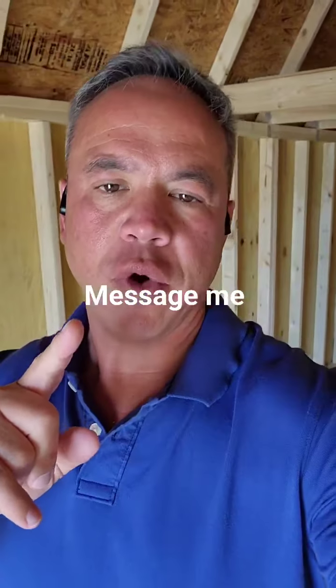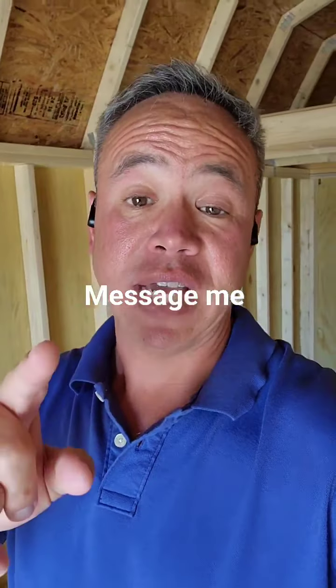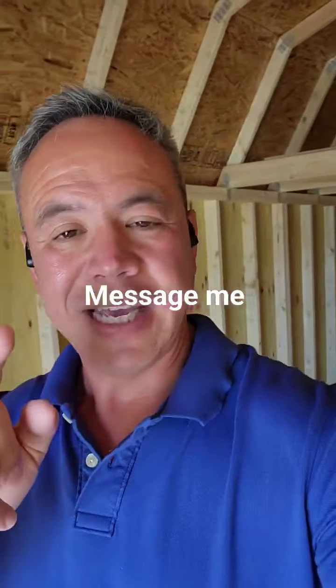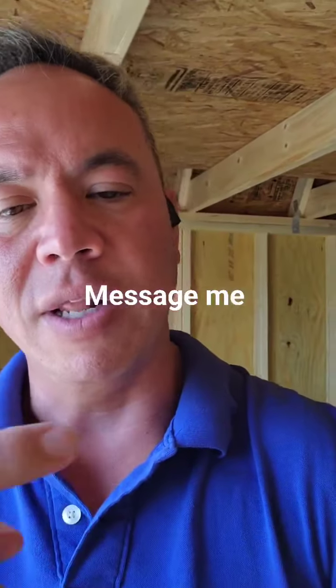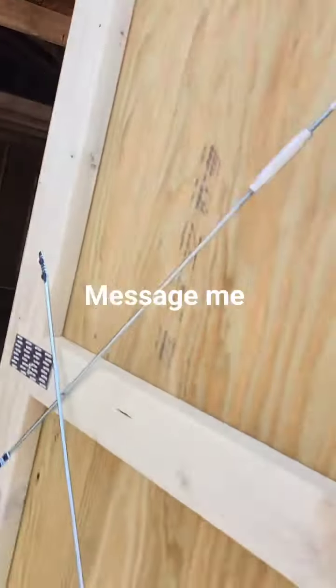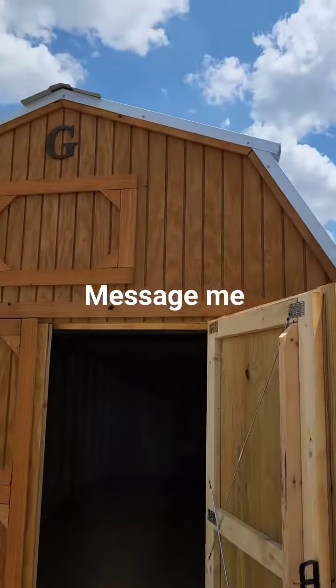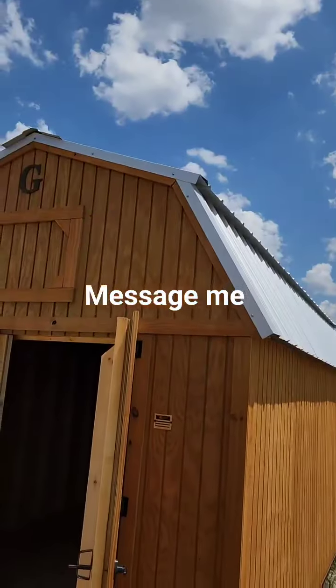Aloha from the Ozarks folks! If you are looking for a lofted storage building, I have this lofted barn that I'm standing in right now that I want to show you. Keep this one in mind — it is a 10 by 20. I'm gonna turn the camera around and let you see this building. Let me step outside to show it to you.